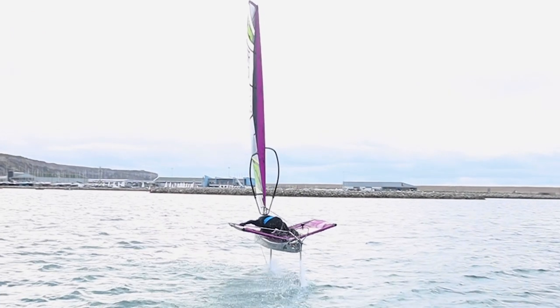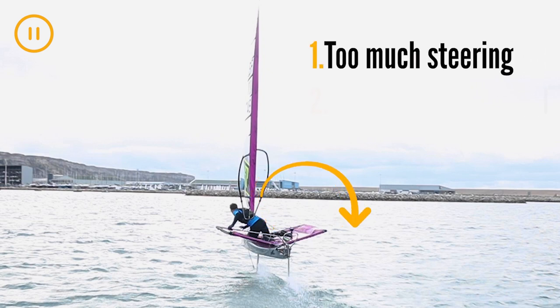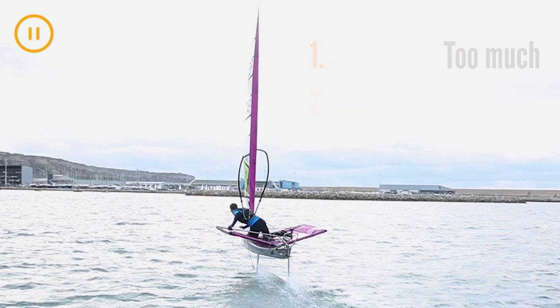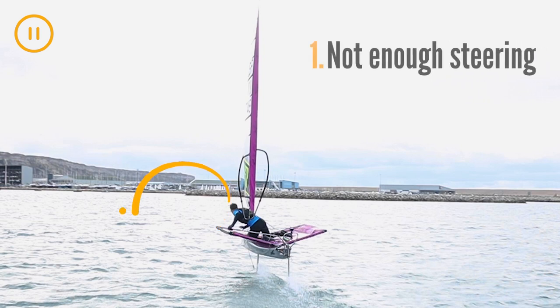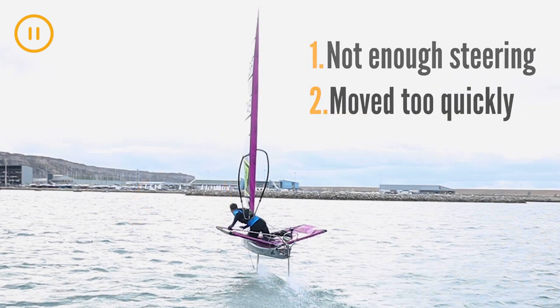At this point you can start the turn but only steer a tiny bit. Whilst the tiller extension is moving across the boat, the actual tiller has barely moved. Many sailors learning to jibe reach this point and hesitate but continue to steer, leading to a capsize to the old windward side. When troubleshooting a bad jibe, if you capsize to windward you have probably steered too much or moved too slowly, or a combination of the two. If you capsize to leeward you probably haven't steered enough or moved too quickly, but this is much less common.